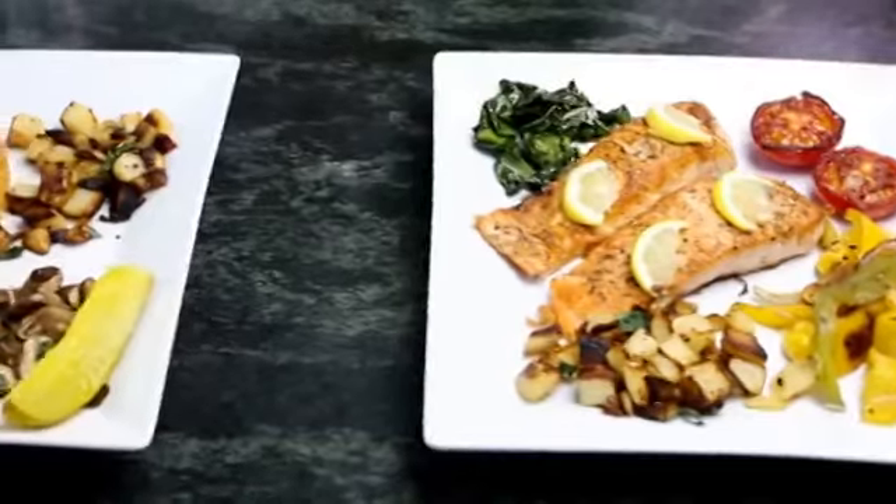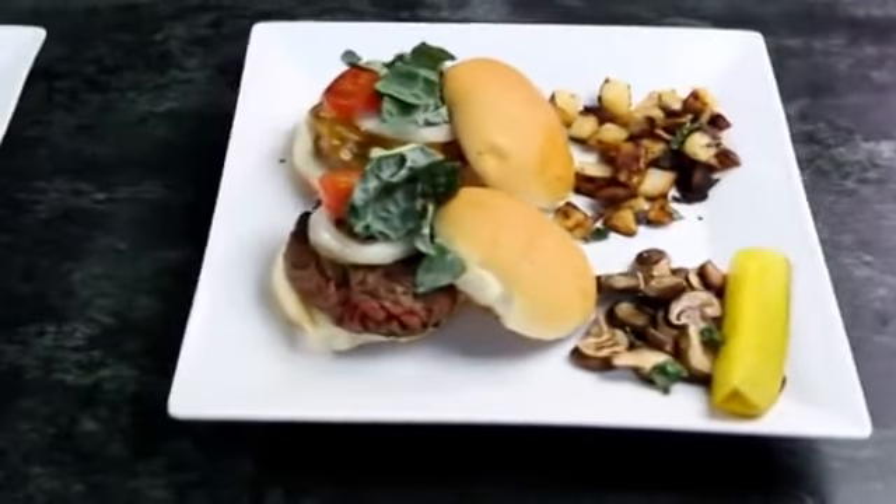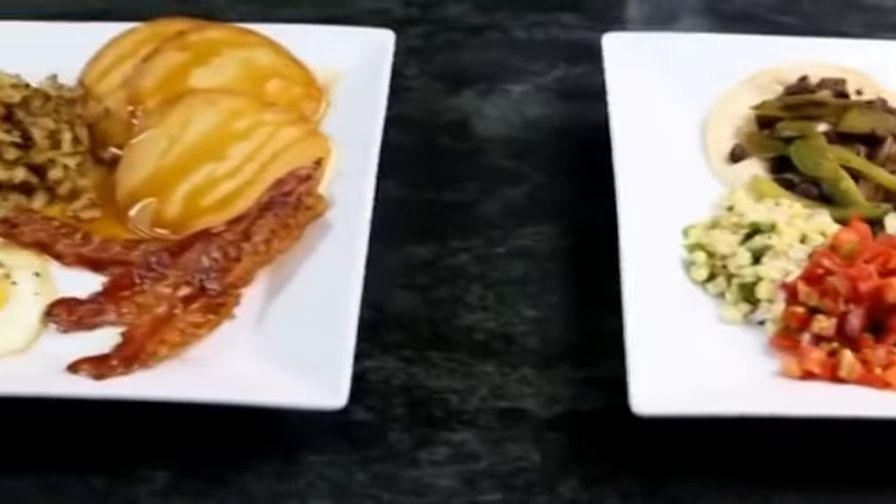It's also perfect for picky eaters, people with food allergies, or just those that want variety in their meals. The more meals we tried, the more combinations we came up with. The possibilities are endless — what will you make?